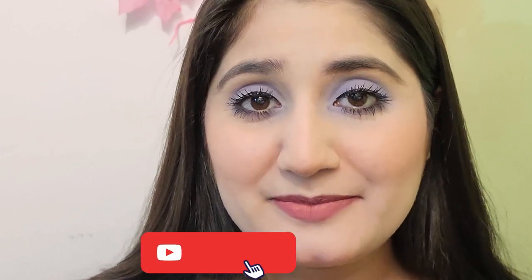I will show you my full look at the end of the video. And if you like my purple eye makeup look, please subscribe to the channel and press the bell icon.